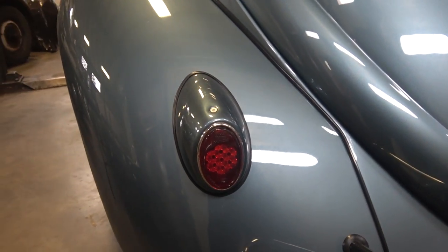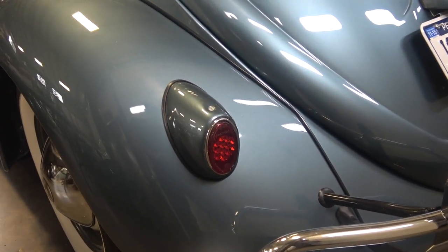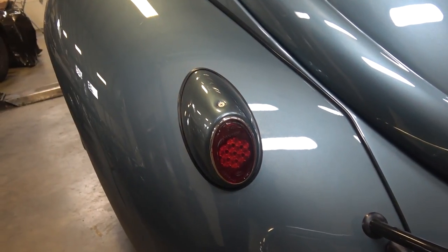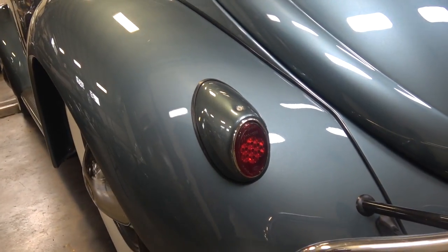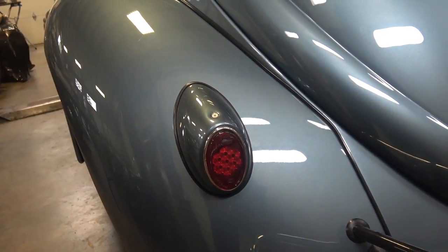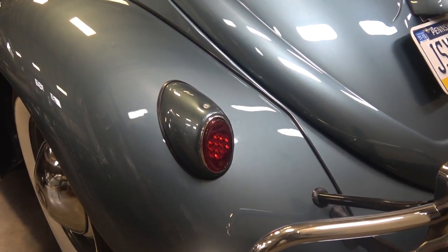If you have the original fenders you're good to go, but many times we are forced to get new fenders or source later German fenders, and the hole placement is going to be different on an aftermarket fender and on a later German fender. Anything after '61 — so a '62 to '67 fender — will work on an earlier car, but the tail light placement will be different, so you're going to have to modify this to make it look somewhat original.